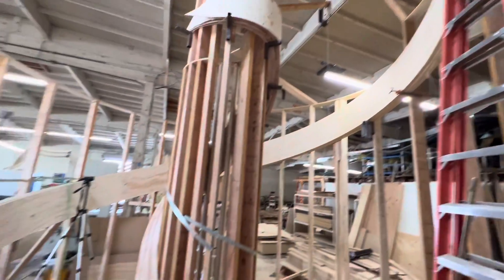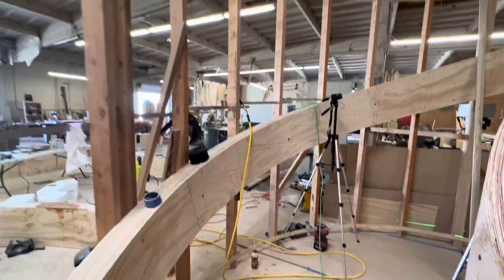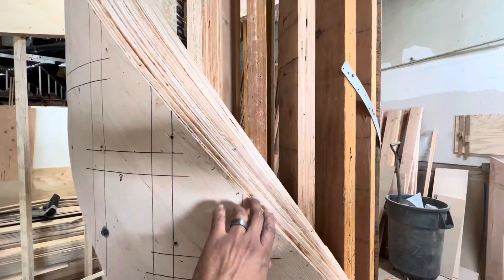Tomorrow we should start taking some of these LVLs apart, taking them off so we can grind the top. This one's going to be a mission. Look at this — all that we've got to grind off.